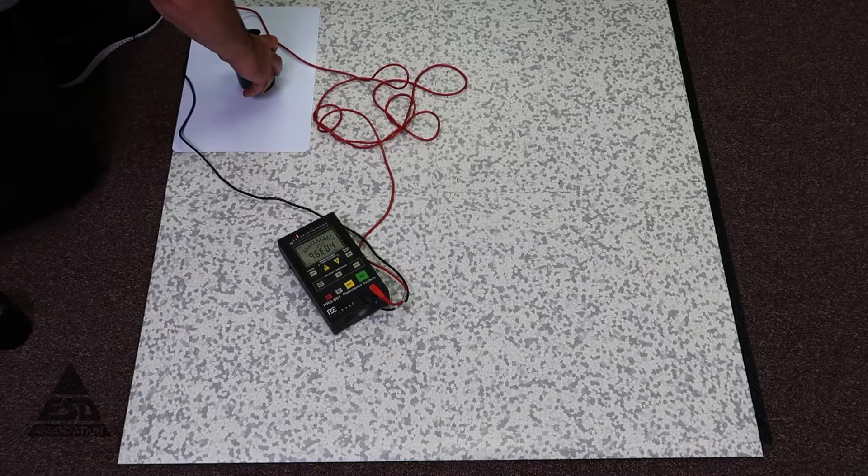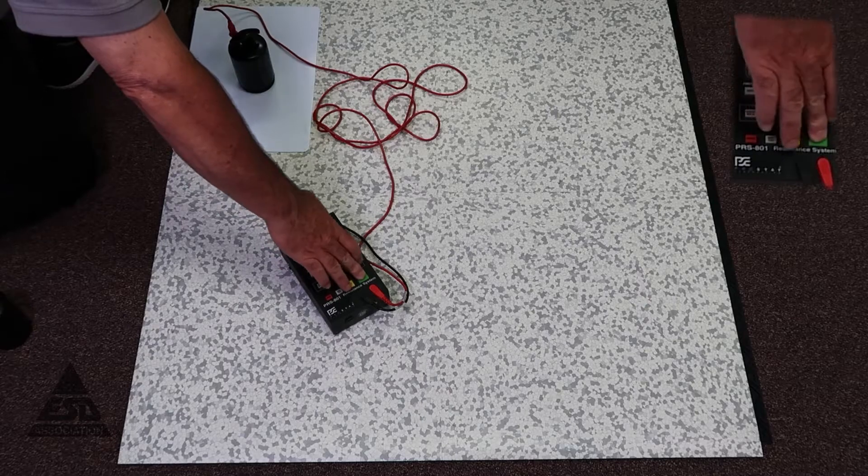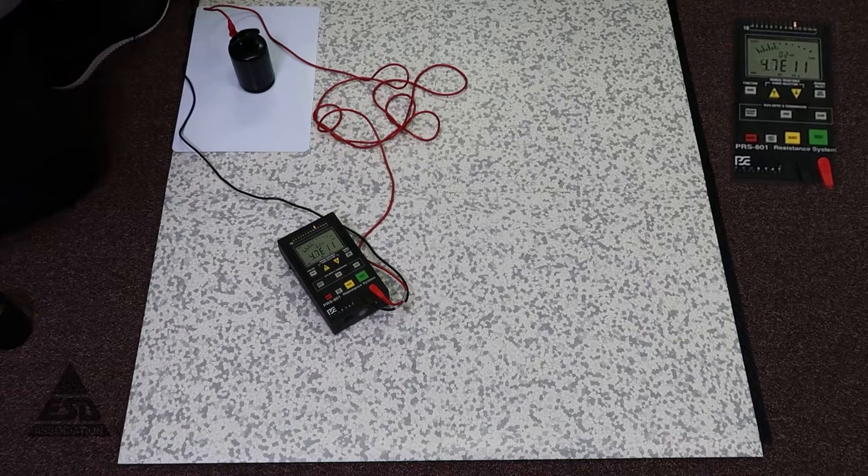So I put this on an insulated surface connected to a groundable point and we can see we're well over our 10 to the 9th measurement, which is the requirement for 2020.